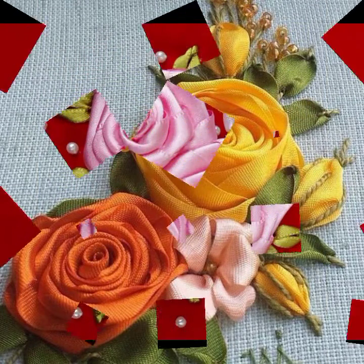BD ribbon embroidered bungees — floral bungees — look super elegant. Colorful bunches styles always provide you a complete and beautiful look.